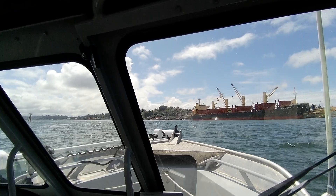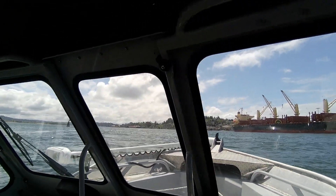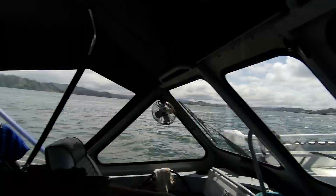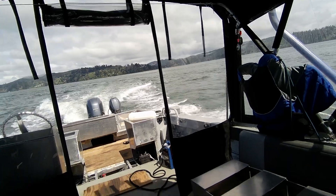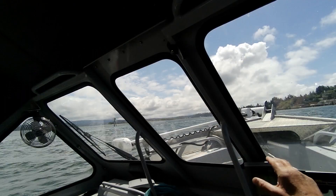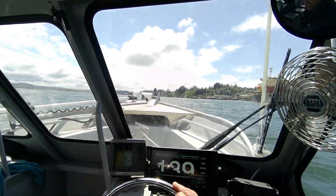We're gonna leave this here and go to the navigation chart so I can use this one. Trim tabs all the way up. Look at that — it got good bow rise. It ain't plowing. And I think that's why he did that raise up on that.